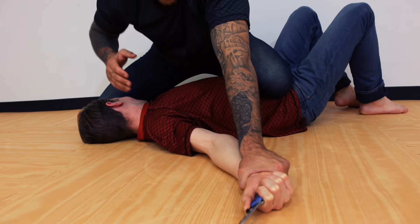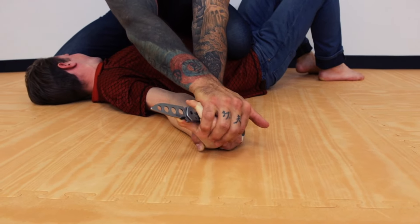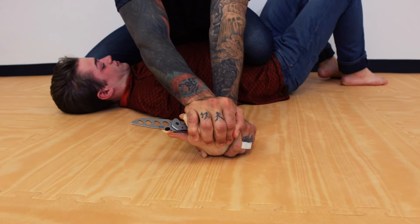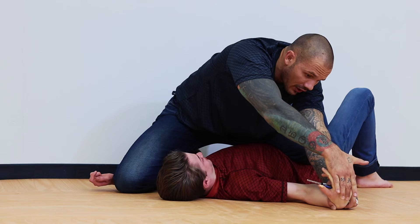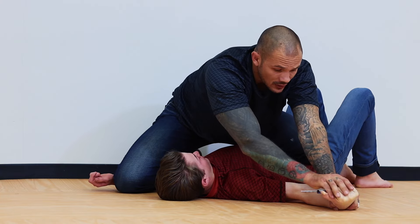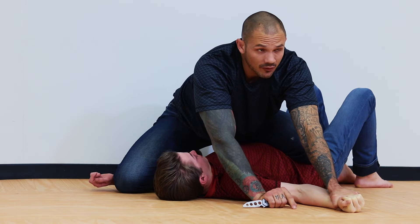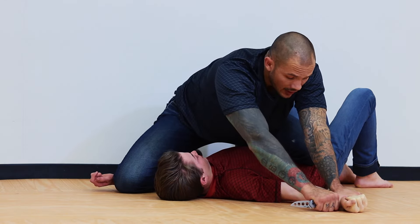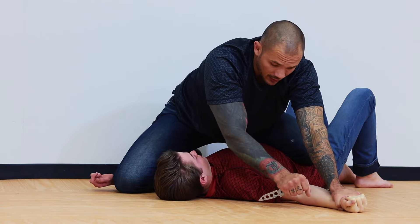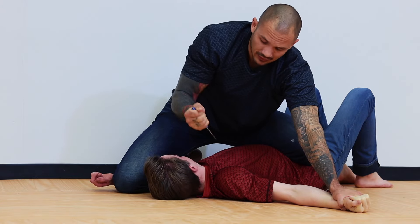A couple of elbows to soften him up a little bit, hand reaches over, peel it down, rock it forward. He can't hold on to the weapon here anymore — if you actually look, it's out of his hand; it just happens to be balancing on his thumb. So I can grab that and choose to throw it away. If I have a friend there, don't throw it to their friend. Depending on where I am, I can come in and finish the job, but really I can just hold on to this.